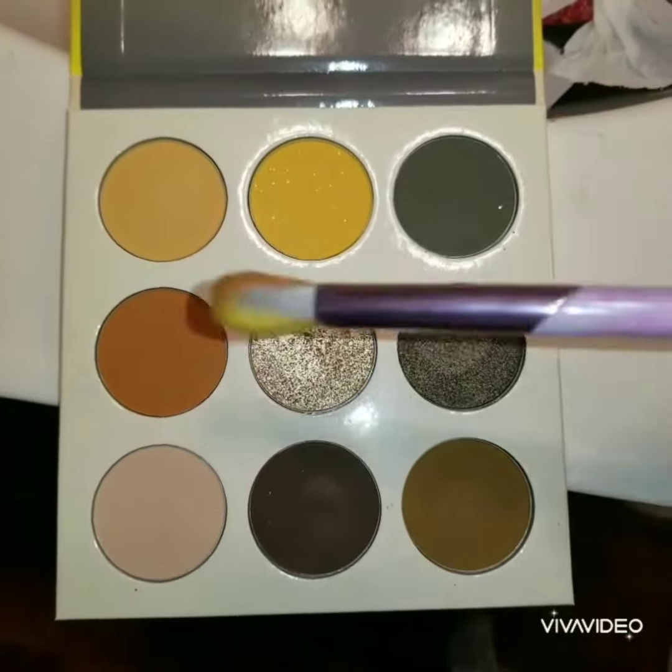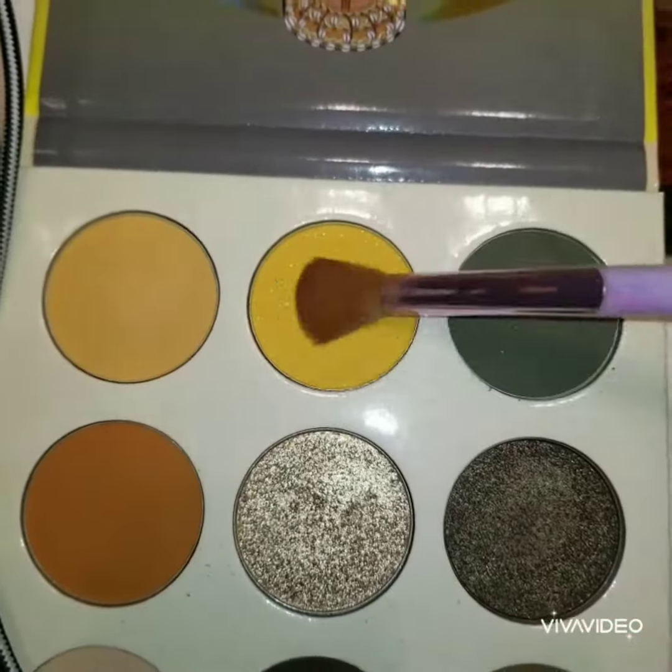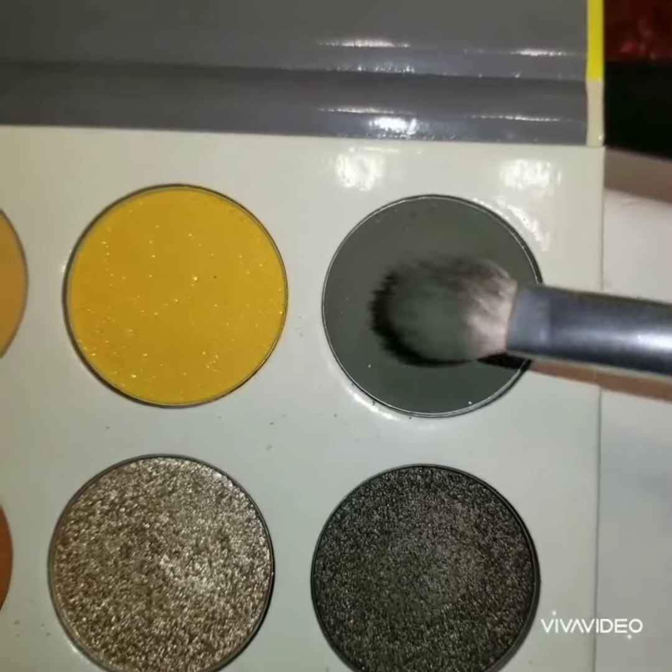Using the non-med by Juvia's Place, I'm going to go into that orange right there and focus that on the inner corners of my eye. This look today is basically going to be a sunset look, but just with a hint of green. Now I'm going to pick up that shimmery yellow and pat that right next to the orange. I feel that all my sunset looks look the same, so I decided to pop that green in there to give it a little more definition.